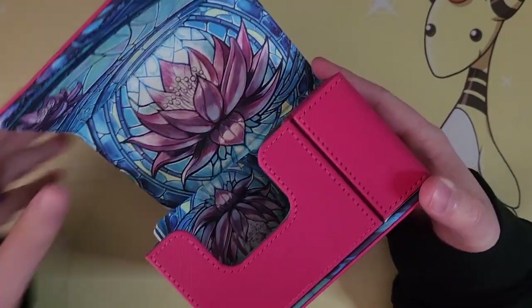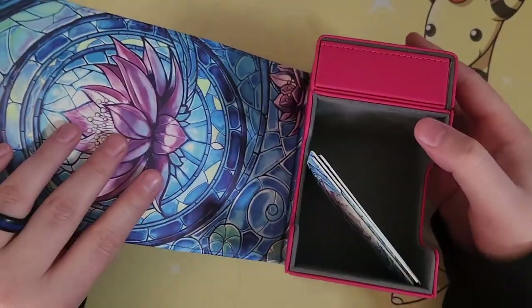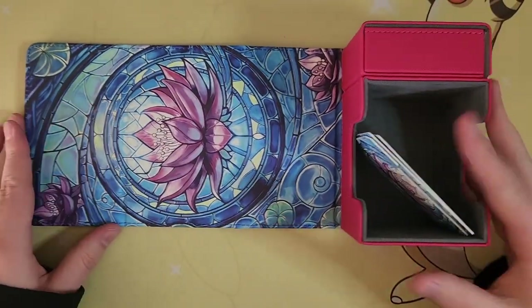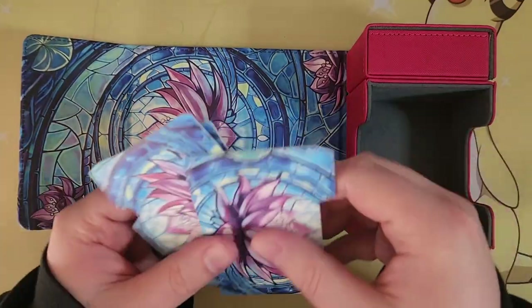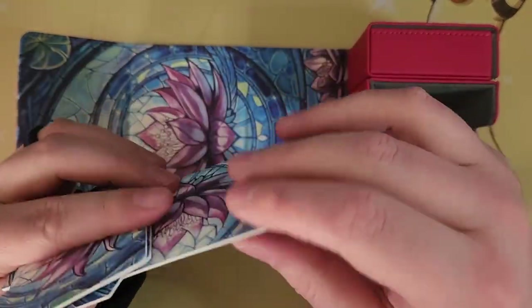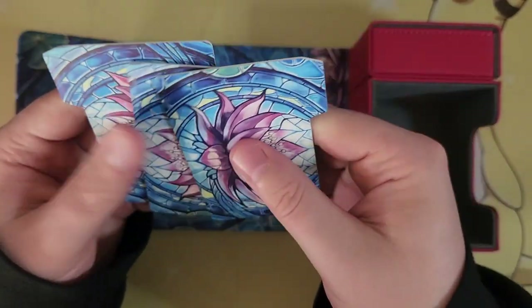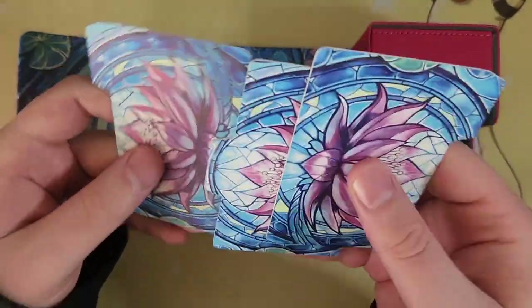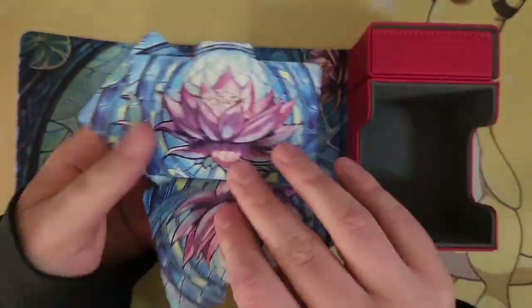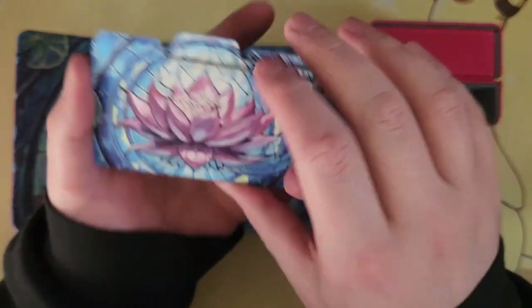There's a nice little piece of paper protecting it inside, and that's actually really smooth. That's the full top-down view. Three dividers — and these aren't like your typical dividers. They're padded, kind of almost foamy. They've got the design on there, with left, center, and right dividers.